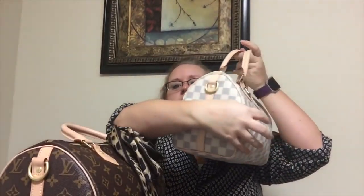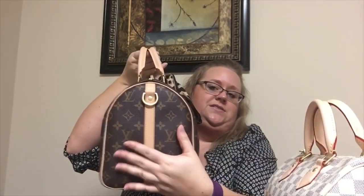The width is 6 inches on the Speedy 25 and 7 inches on the Speedy 30. So I measured here to here — 6 inches on the 25 and 7 on the 30.